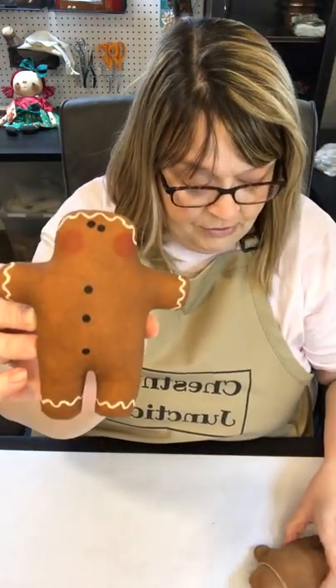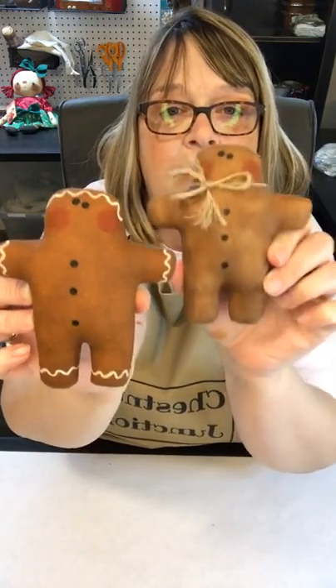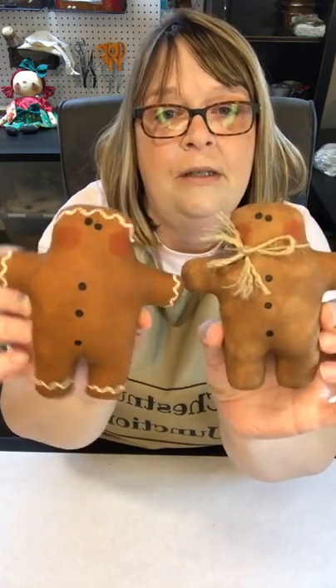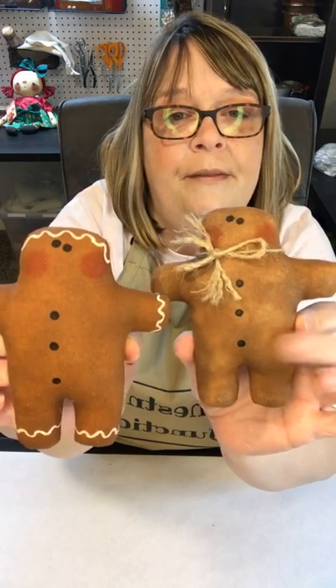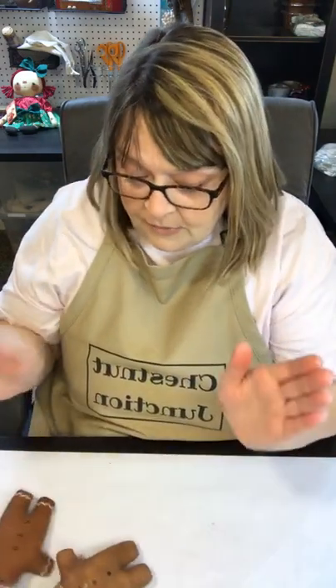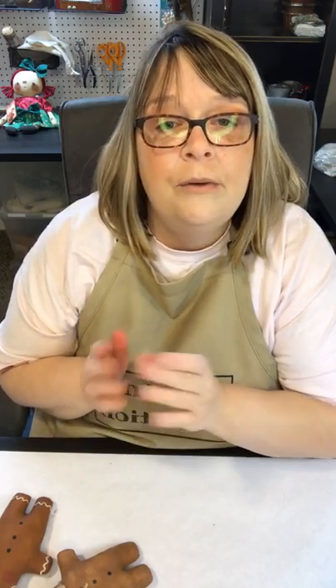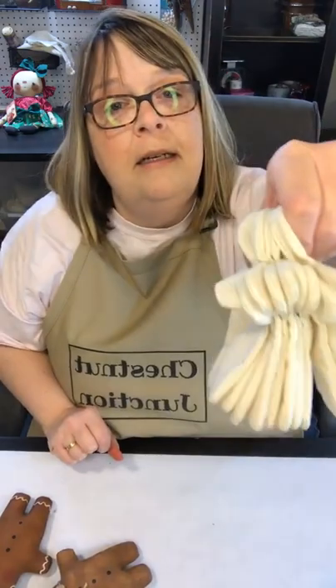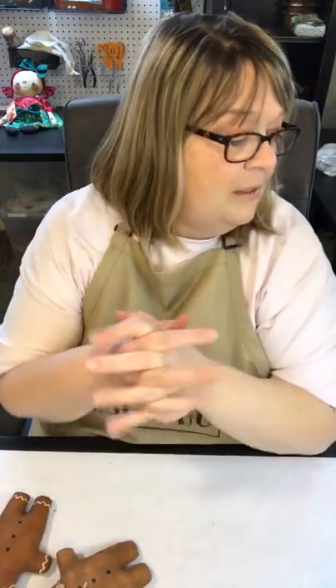I did another one just to show you — this guy did not have the icing, and I added a cute little jute tie. This wet one will look like the dry one once it's dried and given a light scuff with sandpaper. We do have these gingerbread man blanks listed in our Etsy shop — a set of 10 for $9.99. They're in the handmade section at www.etsy.com/shop/chestnutjunction.